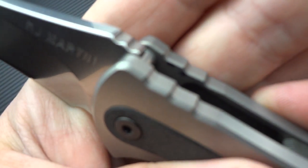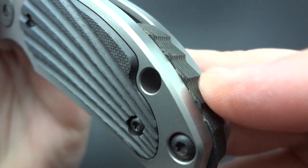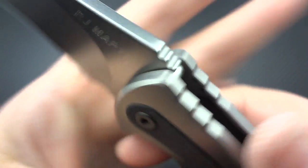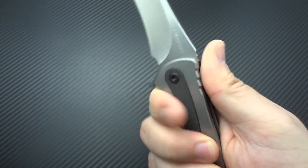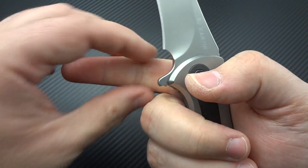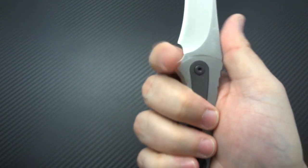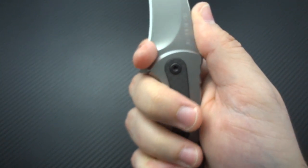Damn, that's sexy. I love the way he shaped this — it looks incredible. The small details: the way he did the jimping, the way it matches that dragon scale look on the backspacer — he's done the same pattern for the jimping on the frame. It's actually not that bad, not really overly grabby, but it does work pretty well.